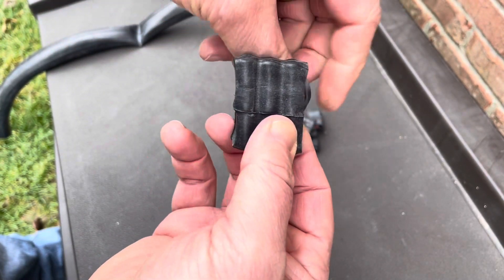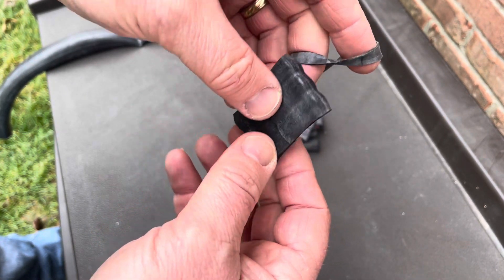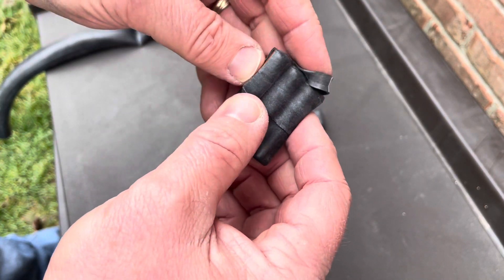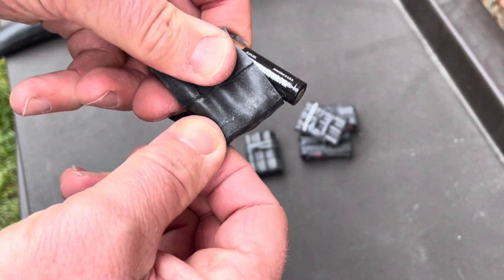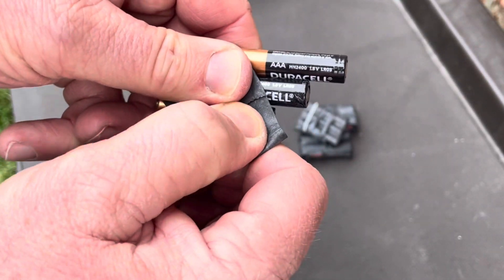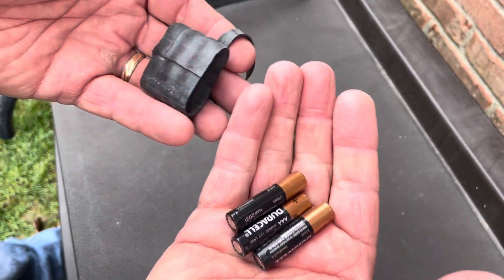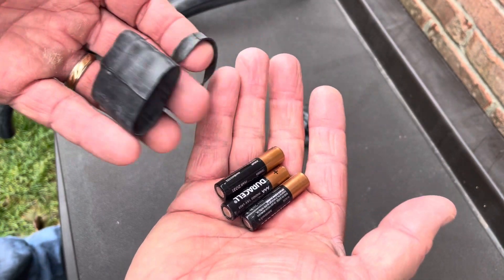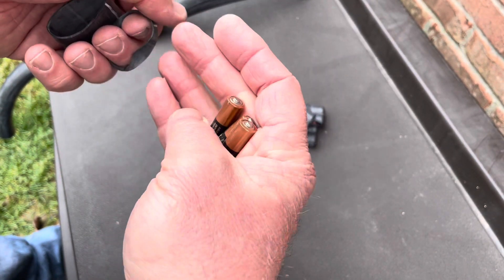Here are some triple-A's. I just cut a really small piece — some people call these ranger bands and spend a lot of money online for them, but I'm not into spending extra money. I'd rather buy one inner tube; it lasts a lot longer and gives me a lot more. And then I have easy access to my batteries.